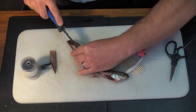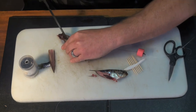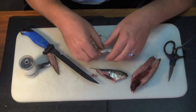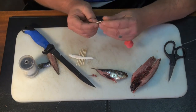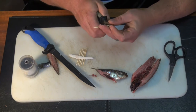Then just splitting it open. Now this sardine had a backbone — a lot of them don't have backbones. I'll be using a toothpick as well, and that's to secure the bait onto the hook when I'm casting. Just stick it through and I'll cut it off there.